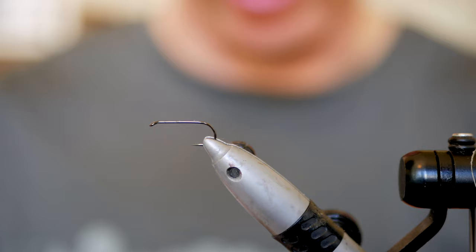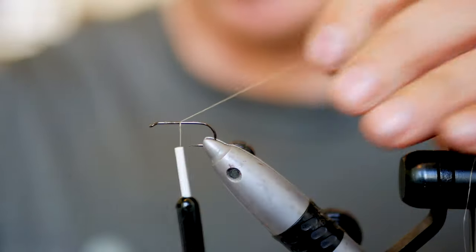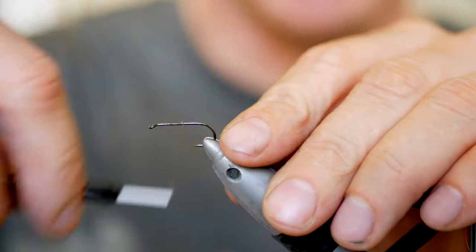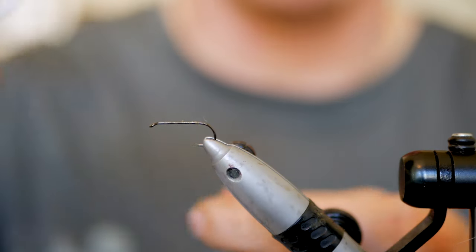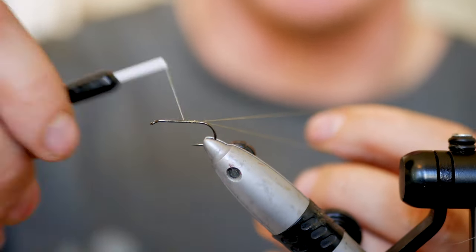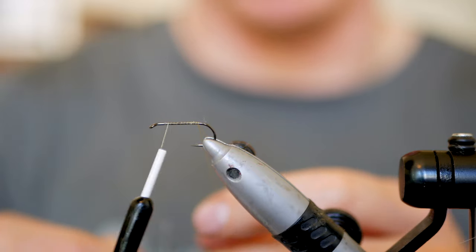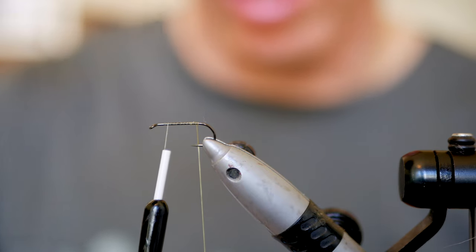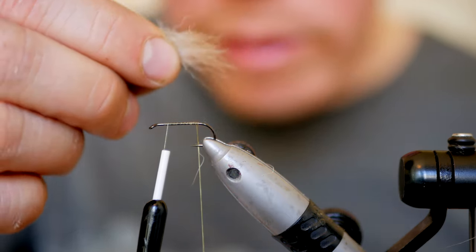The idea behind all these patterns is that they have to be very simple and fast to tie, because I don't like spending too much time at the vise. Having only these five go-to patterns also saves a lot of time on the river because you don't have to spend as much time choosing a fly. These are patterns that I really trust and they are usually enough for 90-95% of my fishing.